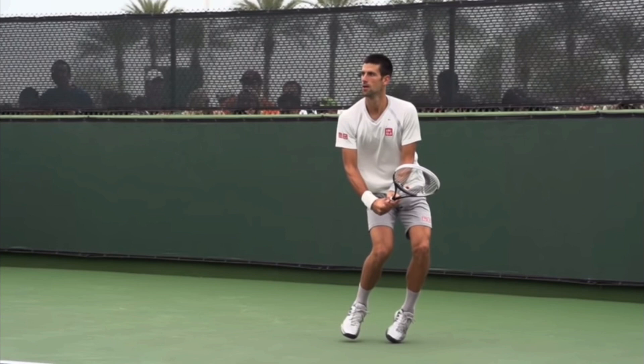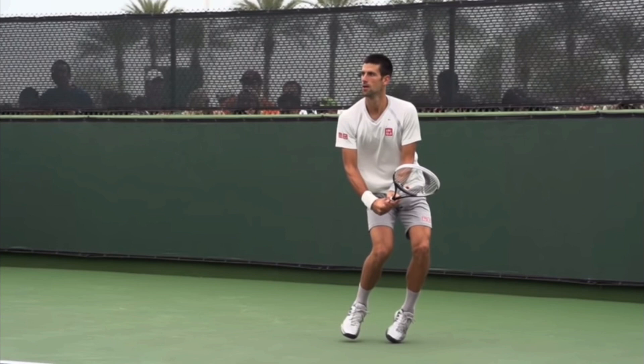If you work on these ideas just like Novak Djokovic, there's no doubt you're going to gain confidence, win more matches, and play much better tennis. This is Ryan Reedy from twominutetennis.net. You got this.